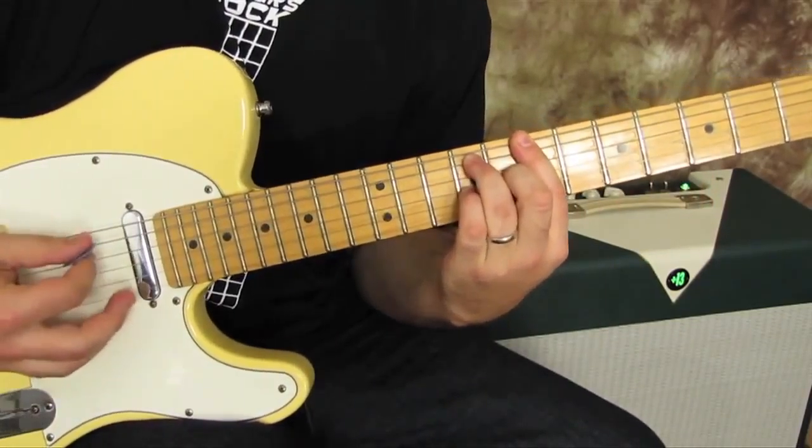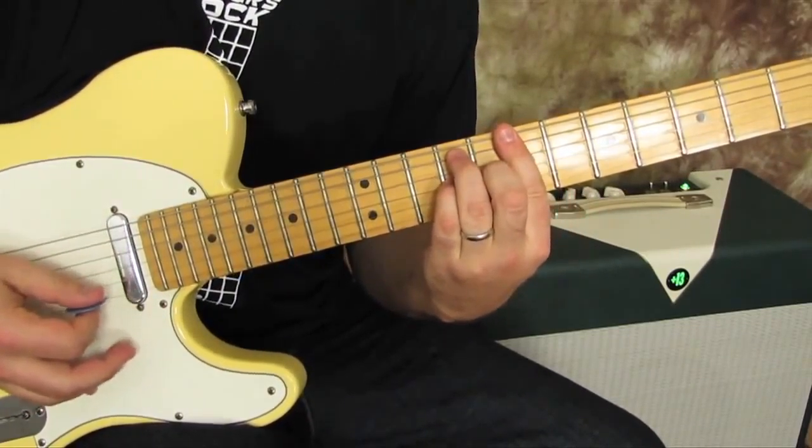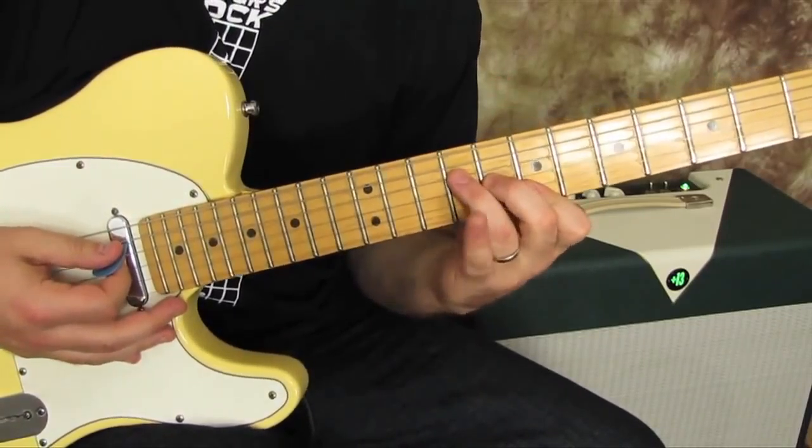Then it becomes a sus, which is the pinky on the ninth fret of the G string. And you could also do it as an F shape with the thumb over.